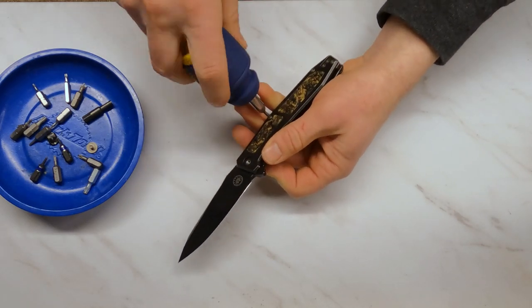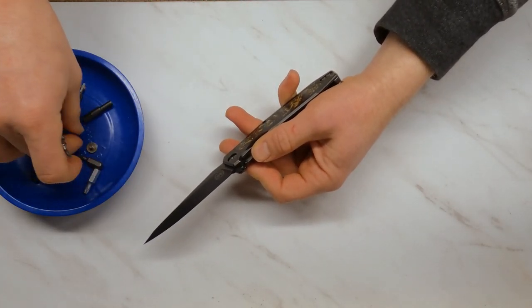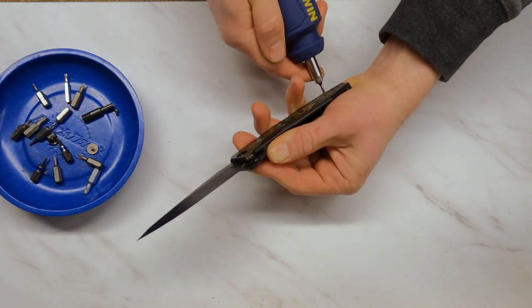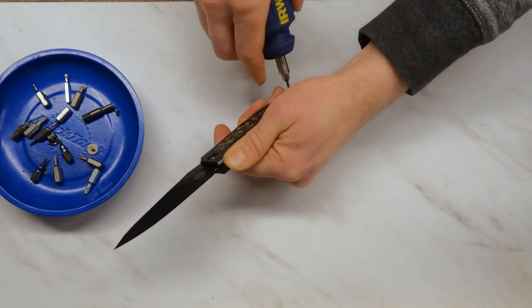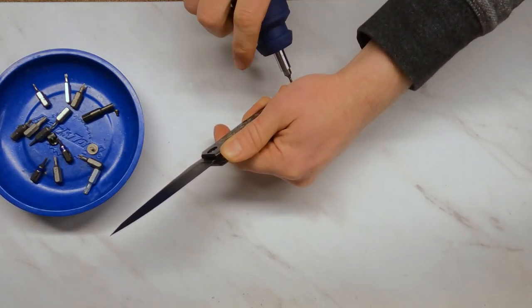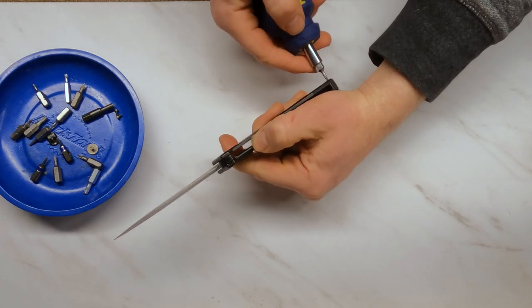They have put T8 hardware everywhere on this knife, which is nice — if you're going to build a hard use knife, that's really what you should do. The bolts also appear to be titanium, which is an interesting choice. Titanium is softer than steel, but it should be plenty durable and it does lighten up the knife a little bit — not that you'll notice since this knife is already almost five ounces.